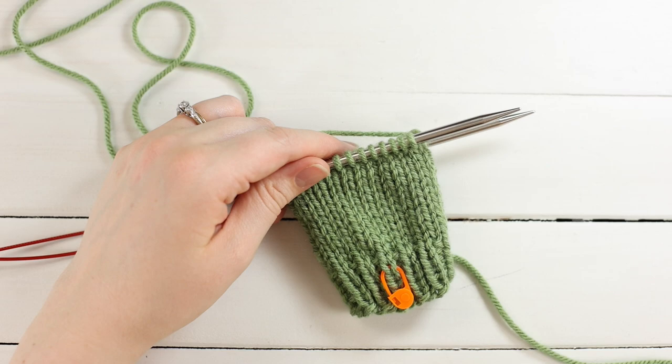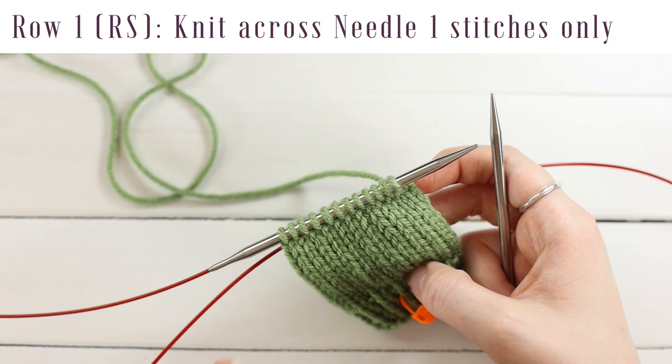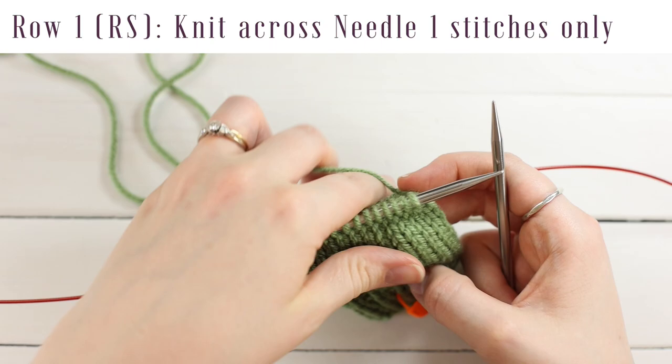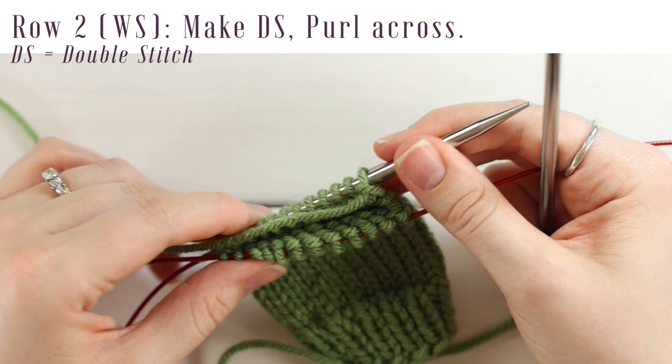Once you've done your cuff and leg and you're back to the needle one side with the marker, we're going to work a 16-round heel section. Pull out the back needle and knit across these first 12 stitches only. For this section we're only working back and forth on these stitches until the pattern tells you to work in the round again. Knit across and when you get to the end, turn your work.